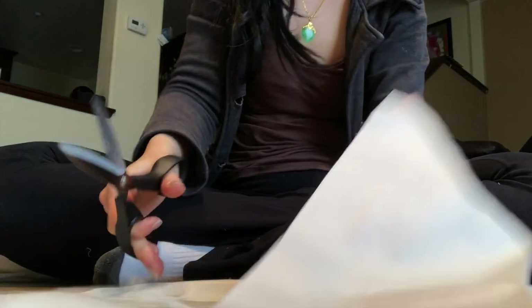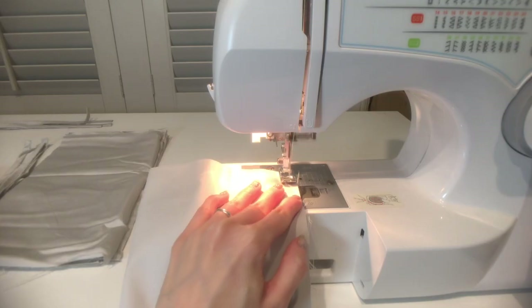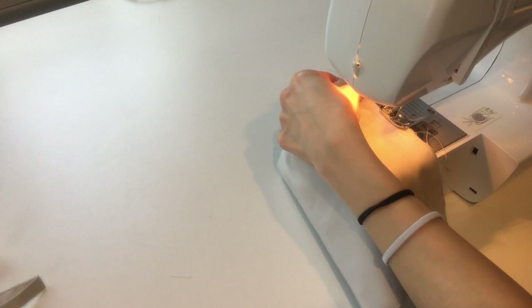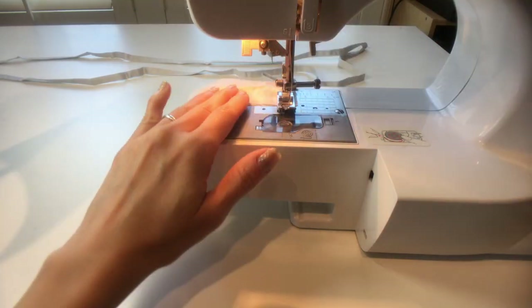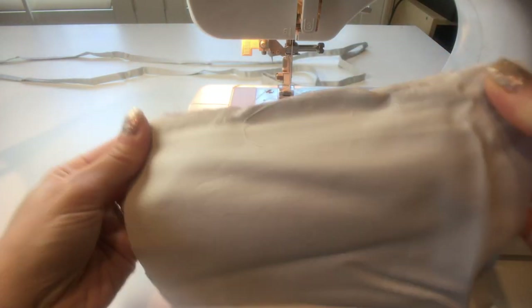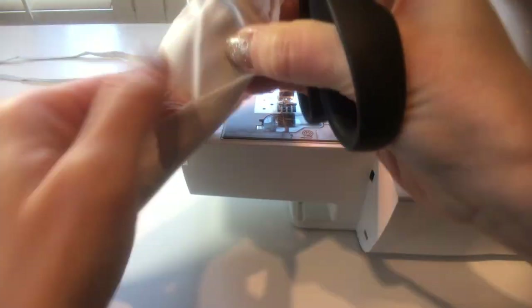Fold the fabric in half along the long edge so that the 20 cm edges meet. We're going to sew this in thirds. The top third will be sewn, then we'll advance the foot skipping the second third and sew the final third. Then trim the thread in the middle — this will allow us to more easily invert the mask when it's done.